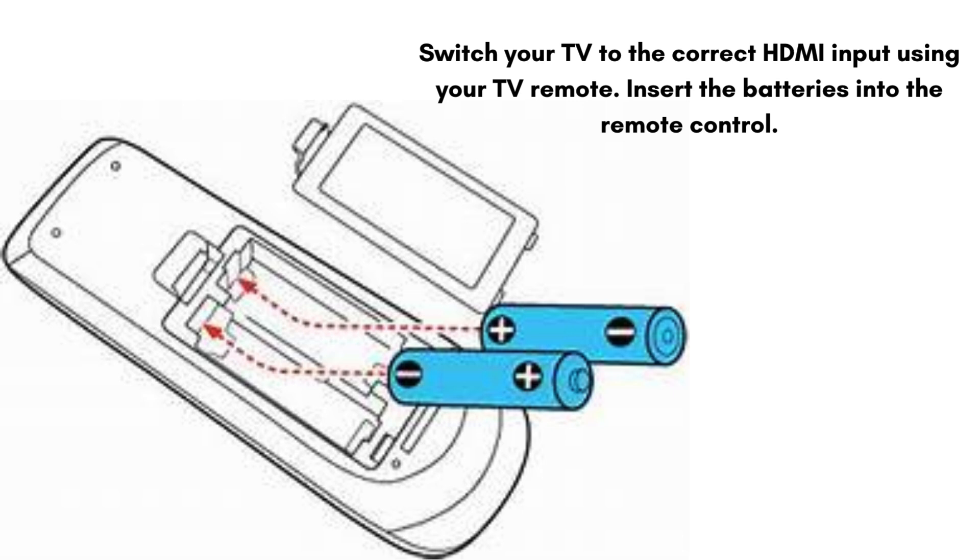Switch your TV to the correct HDMI input using your TV remote. Insert the batteries into the remote control and follow the on-screen instructions to pair the remote with the TV Stick. Usually this involves holding down specific buttons on the remote.